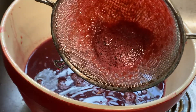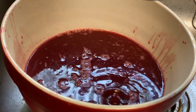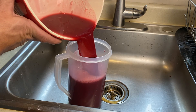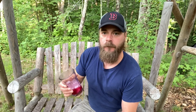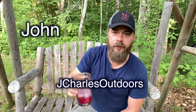All the leftover pulp and sediment is given to our chickens — nothing here goes to waste. We ended up with roughly two quarts of juice from five pounds of grapes. I think that's pretty good. After the juice is strained, it's poured into a container, set aside to cool, and then put in the refrigerator to chill overnight. Which brings us back to here the next morning — and I have to tell you guys, this is the best glass of grape juice I've ever had in my life. Ever. Thank you again, Charles. Cheers.